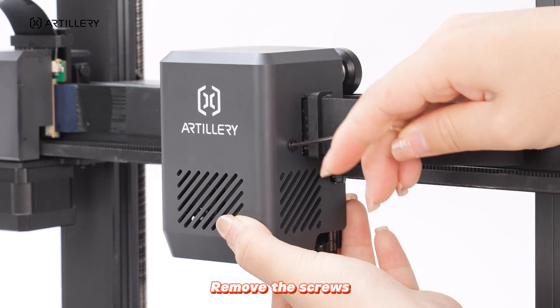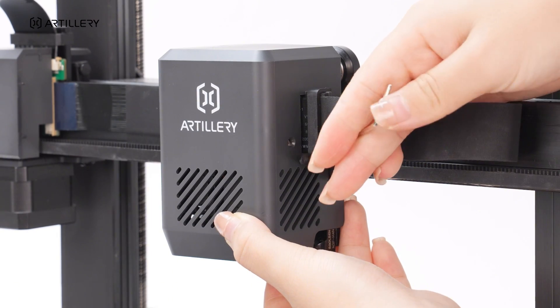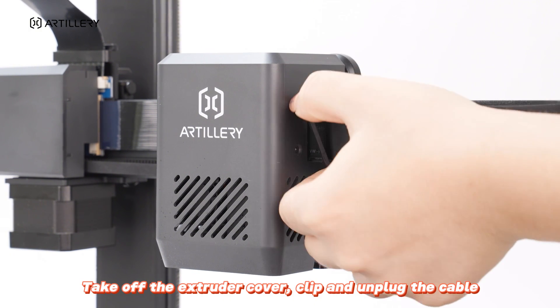Remove the screws. Take off the extruder cover, clip and unplug the cable.